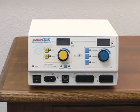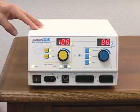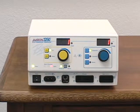To power on the ARIN 1250, flip the power switch to the on position. It will perform a self-test to verify its operational status.